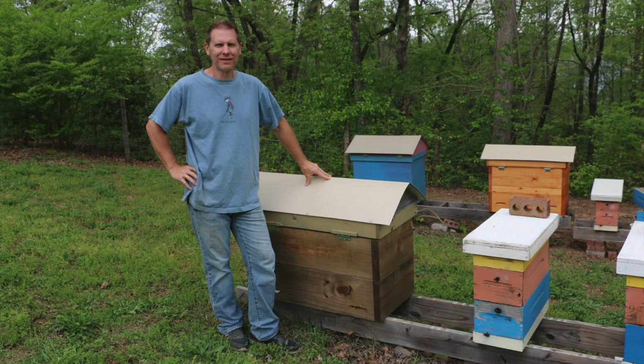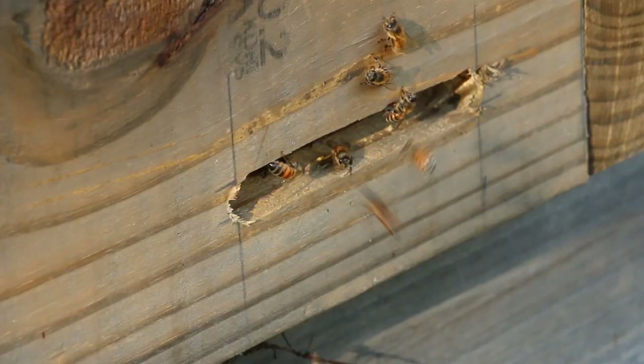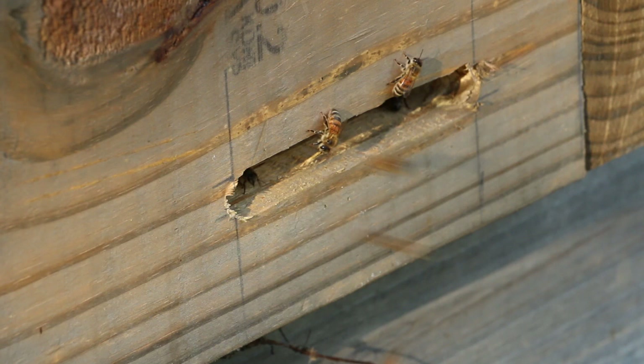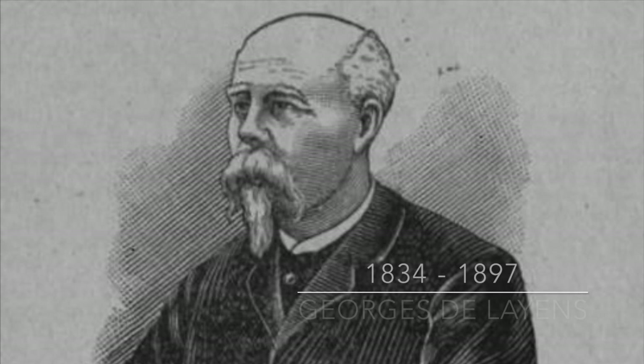You see me standing in the picture here next to what I would call probably the world's perfect beehive. It's a beehive that's actually been around for a long time — probably 200 years or more — but it might be new to you. This beehive was developed by a French beekeeper named Georges Delayens.